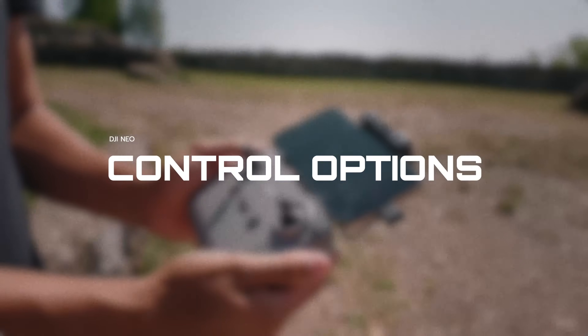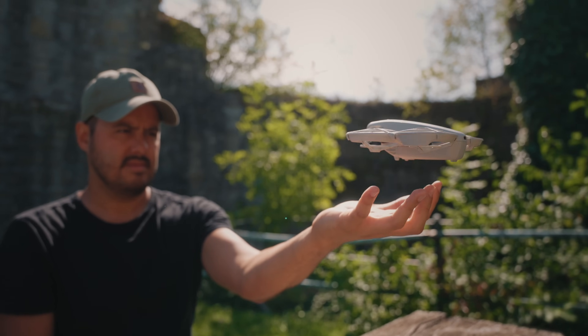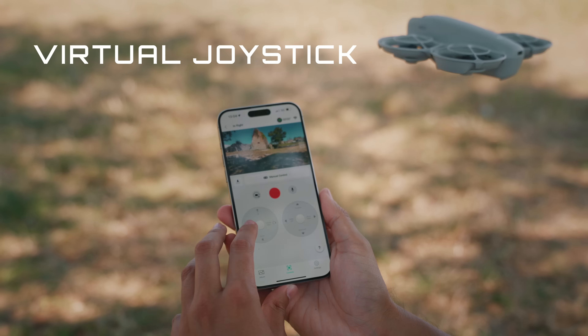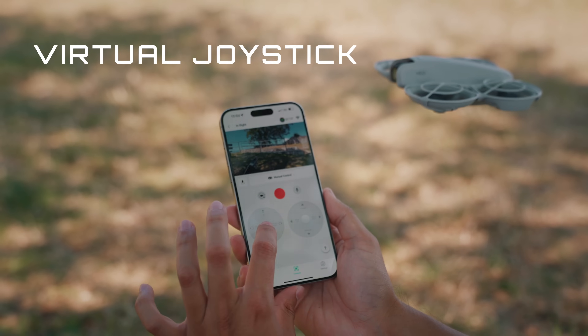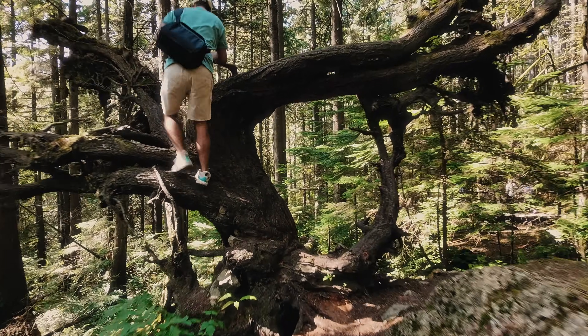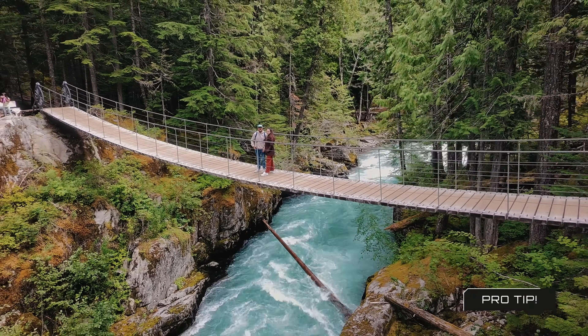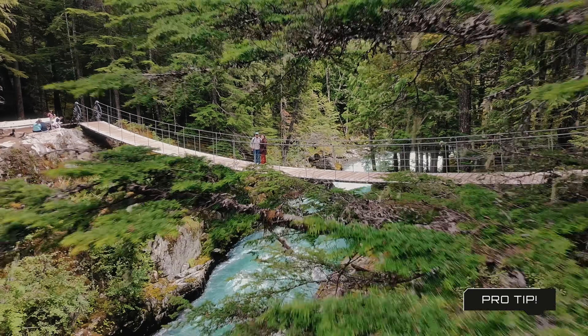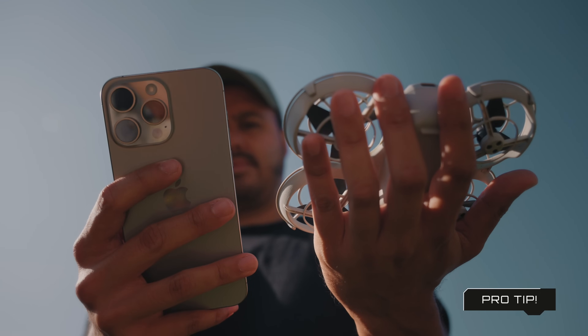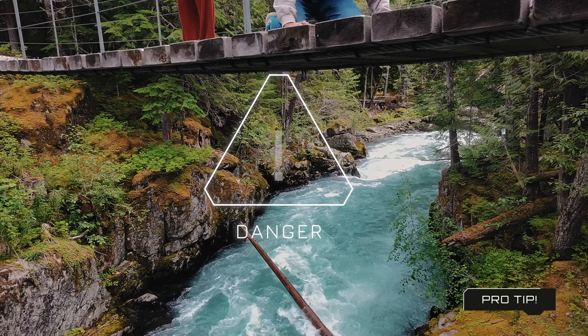Another fantastic feature of the DJI Neo is its versatile control options. First, as mentioned, you can use quick shots without the need of a controller. Additionally, you can connect the DJI Neo to your phone via the DJI Fly app, allowing you to use virtual joysticks — excellent for achieving more controlled shots and something I used regularly to operate the drone. It lets me take quick shots while manually controlling the drone, especially when I need to fly through things. Here's a pro tip: if you're using quick shot modes in tricky spots like taking off from a suspension bridge, I recommend connecting the DJI Fly app so you can quickly stop the action if the DJI Neo loses track of you or flies into something.